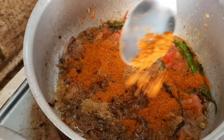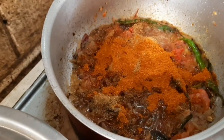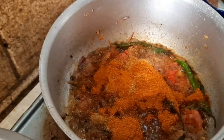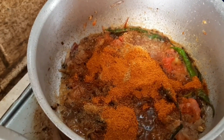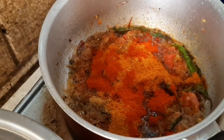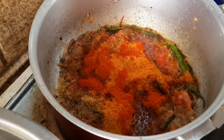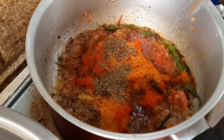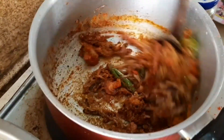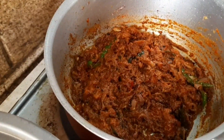Let's add the curry powder, pepper powder, and chili, then add the curry powder. Let's mix it all up.